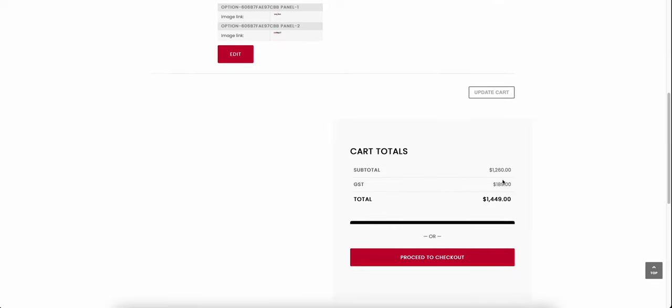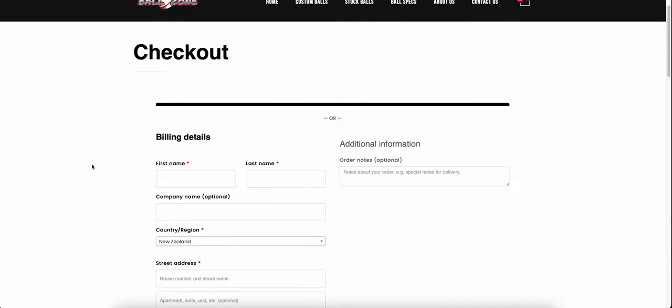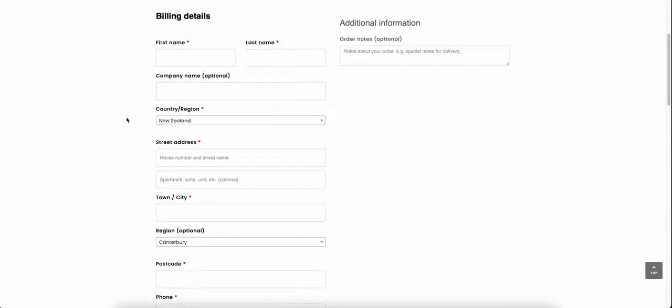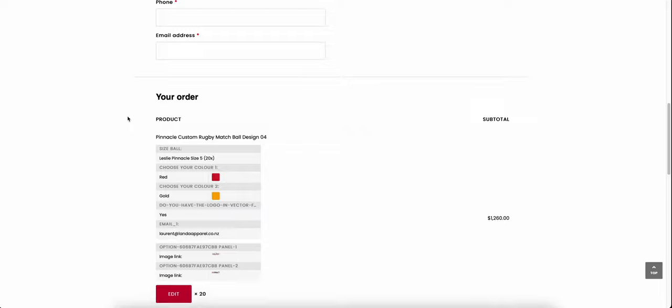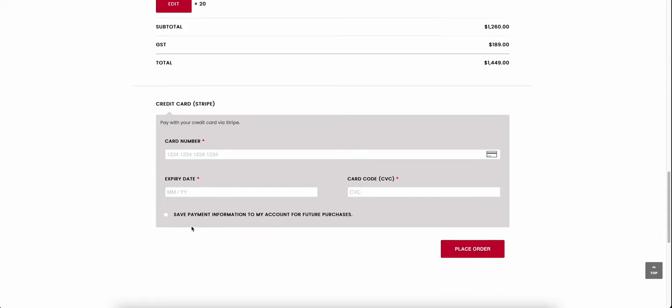Scrolling down we have GST included, giving us the final price — cheap at half the price, looking really sharp. We proceed to checkout. You'll be familiar with how this works — fill in your billing details where required, marked with red asterisks. Your order summary is all clear. Enter your credit card details, save your information for future purchases, and place your order. That's a reasonably easy way of ordering your rugby balls.